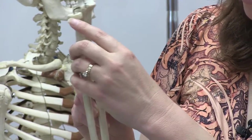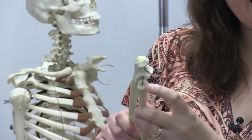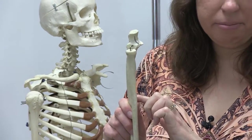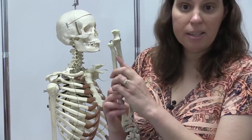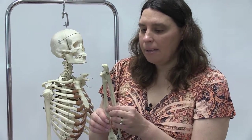Looking at the radius, two points to note: it has a very flat head, which easily helps you distinguish it from the ulna. The other feature is the radial tuberosity, just below the radial head. This is an attachment point for an important muscle called the biceps brachii.